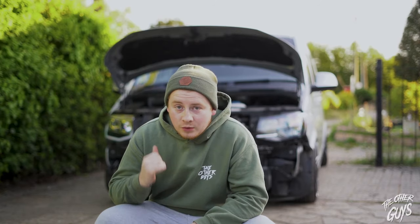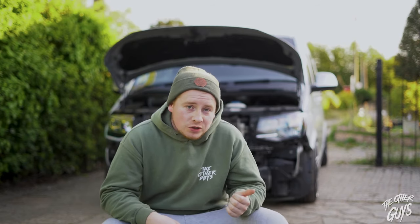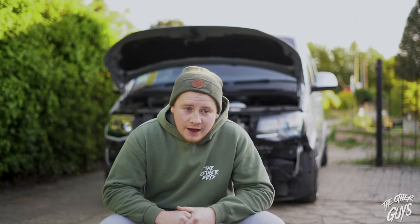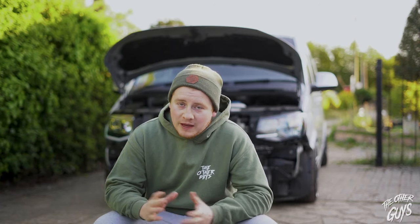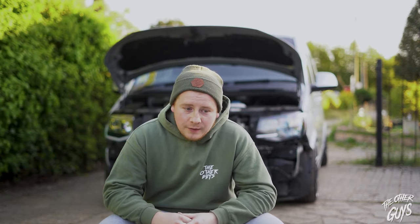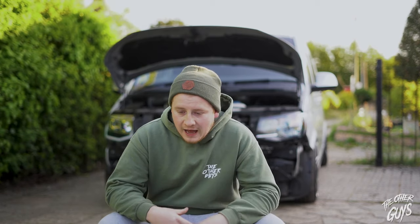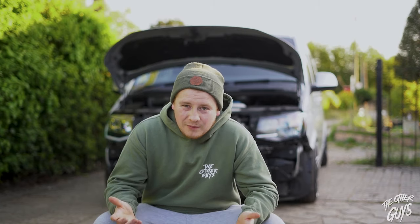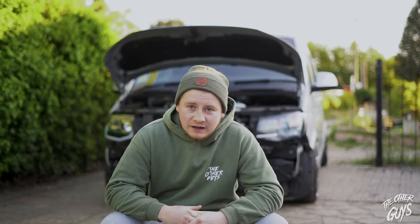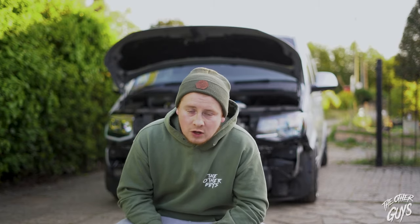Yet again, it's a new day. We managed to get one headlight fitted last night. However, when we went to get the second headlight out of the box, George slipped with some scissors and cut the top of her finger. For any of you that know her, you'll understand how petrified she is of blood — she ended up fainting, so I had to sort her out. By the time we came back out it was dark. I'm still working, so I'm only getting a couple of hours in the evening to film and fit these — it's just not enough time.